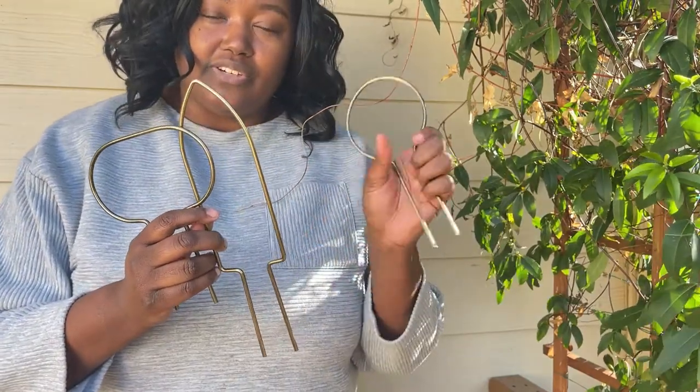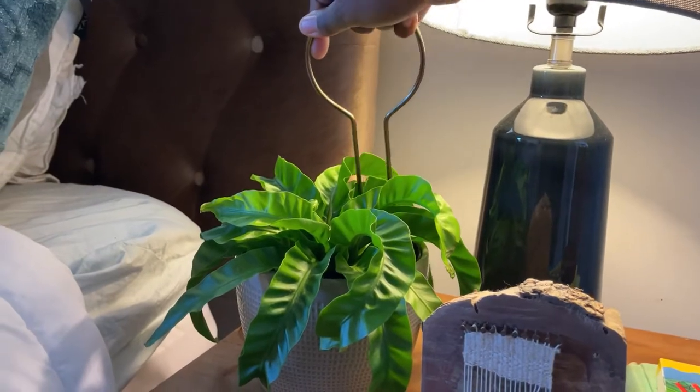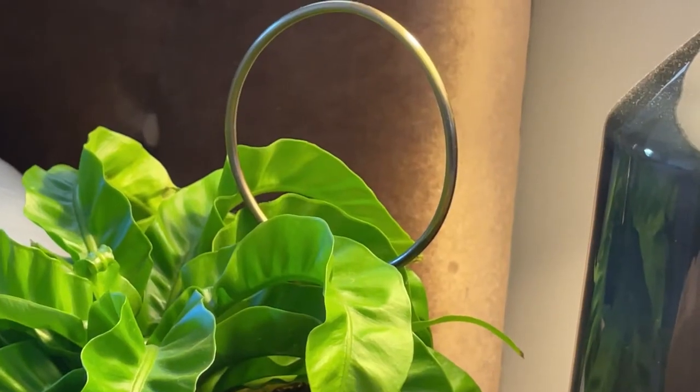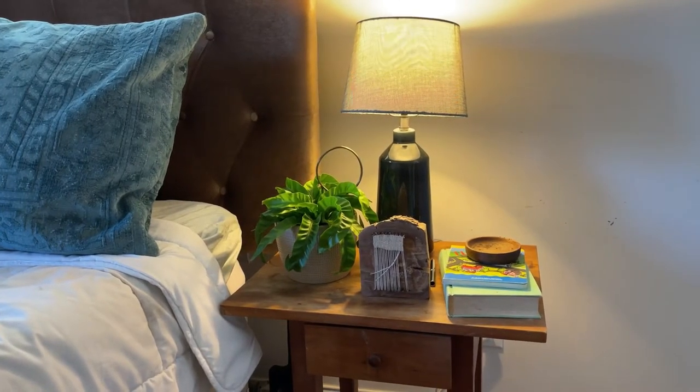I want to mention that I will be wrapping the plants around these over time, but you can just have this sitting in whatever container. If it's a calathea and you just want a pop of shine, just place it out — it does not have to be wrapped. I just love the unique shapes that we have here.